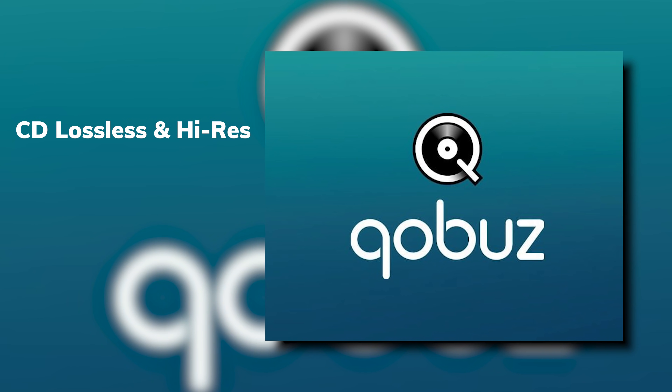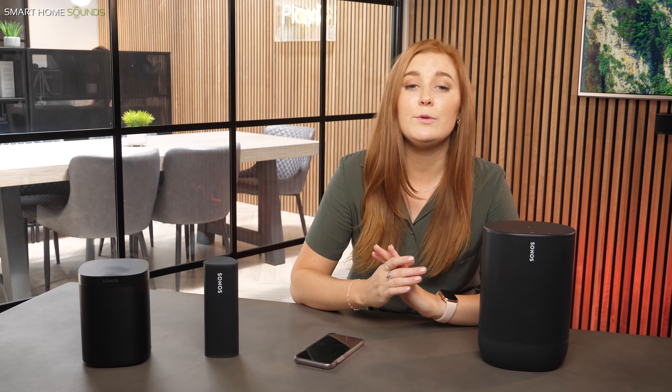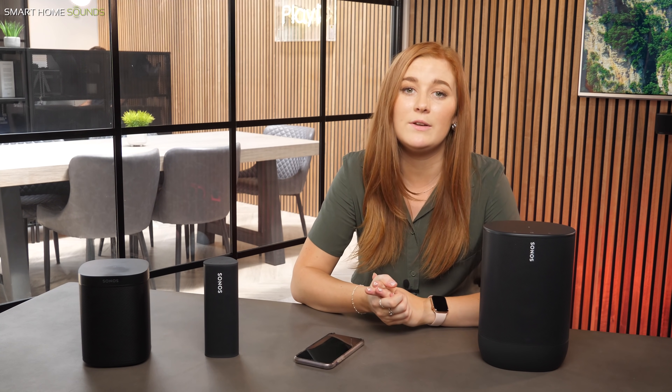You can take things one step further with Qobuz, which offers CD lossless and high-res with their 24-bit 48kHz music streaming service, and that is fully compatible with Sonos. The best thing with all of these services is just to give them a try — most of them offer a free trial before you have to commit to a monthly subscription, so you can see whether you like it or not.